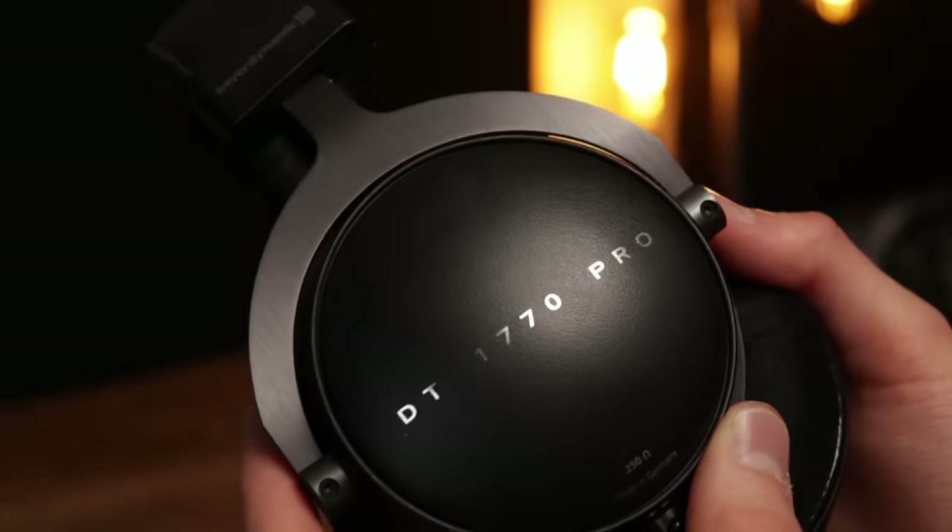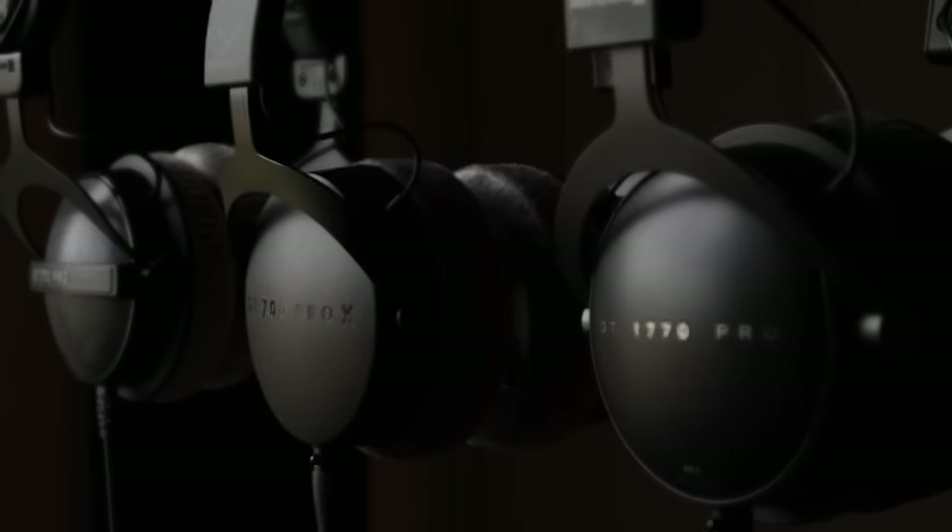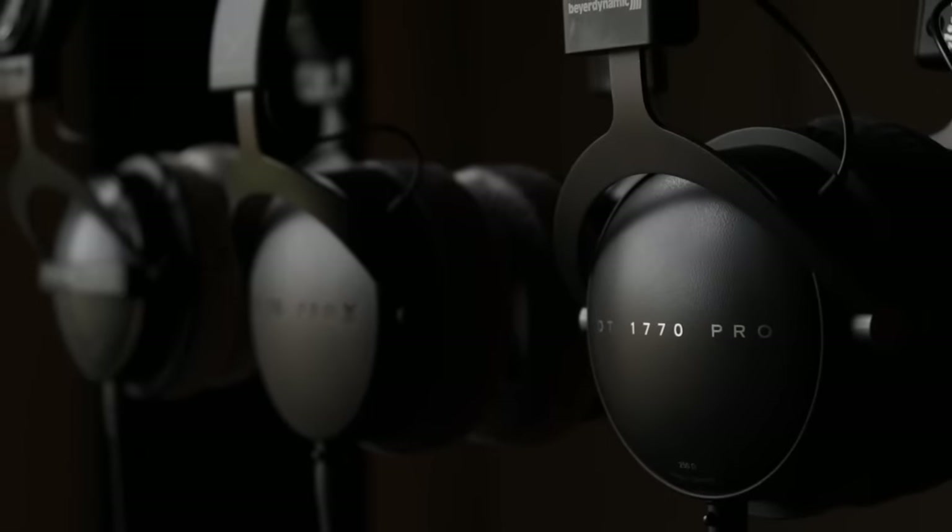Each of these ranges comes with both a closed and open back model, and I've made a video specifically about the differences between closed and open back and which one's right for you. But in this video I'm really comparing the three different tiers regardless of the closed or open back nature of the headphones. I've added chapter markers and timestamps so you can navigate to the part of the guide that you need, but first I want to talk about my background with the headphones.